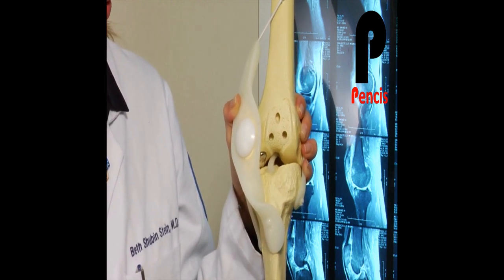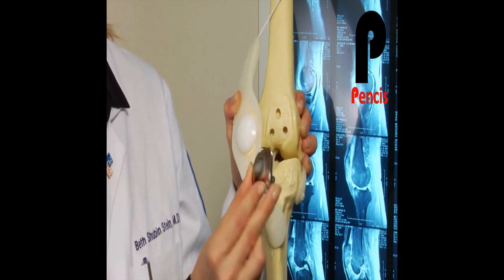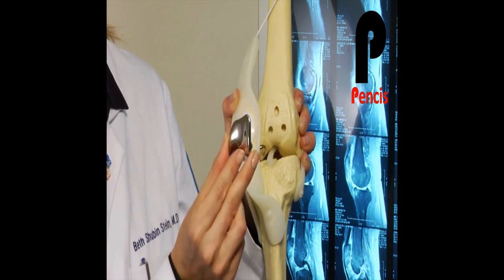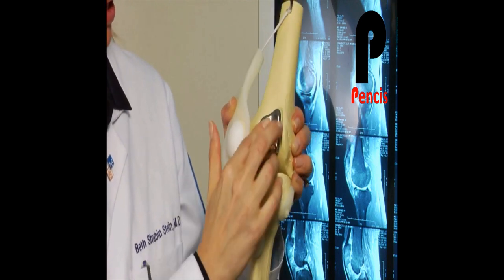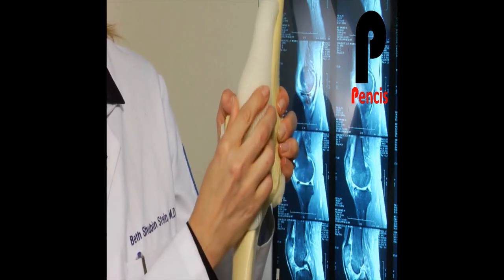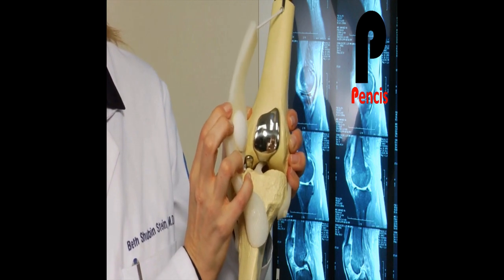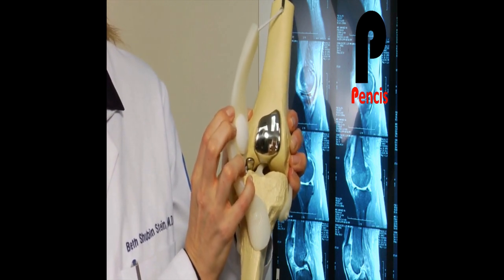For the groove, you can see very little bone is removed in the groove itself. We remove the cartilage and then very little bone, and then we place a very thin metal laminate over that and cement it in place. The goal of this is to restore a gliding joint so that there's no friction between them — and plastic on metal is extremely smooth in terms of its articulation.